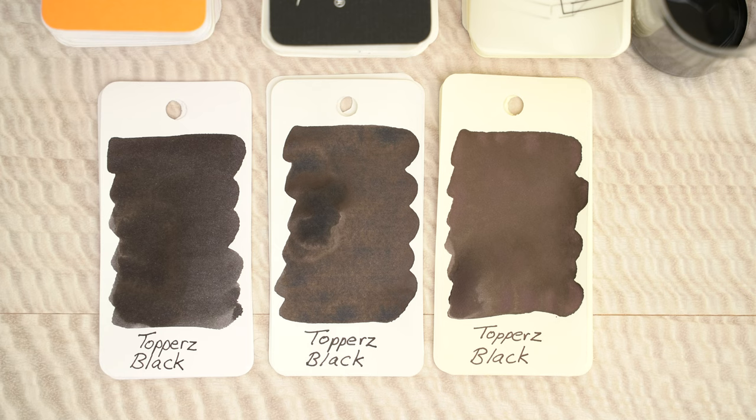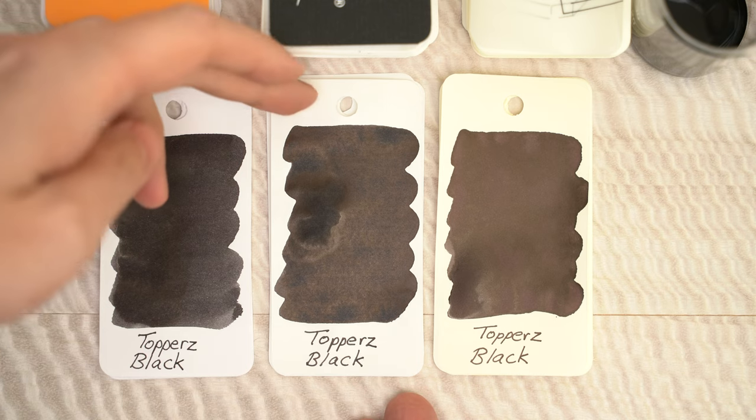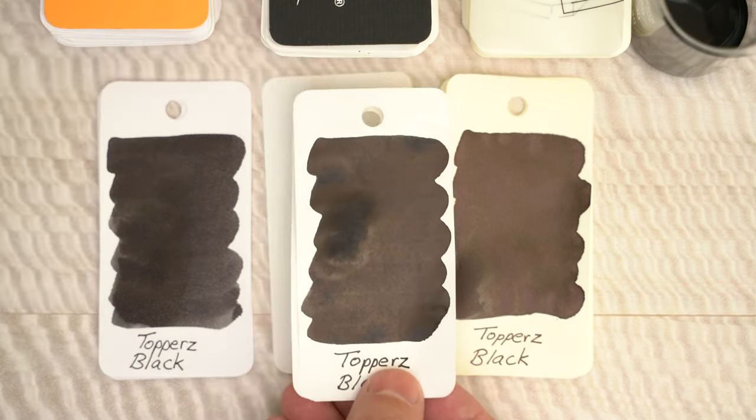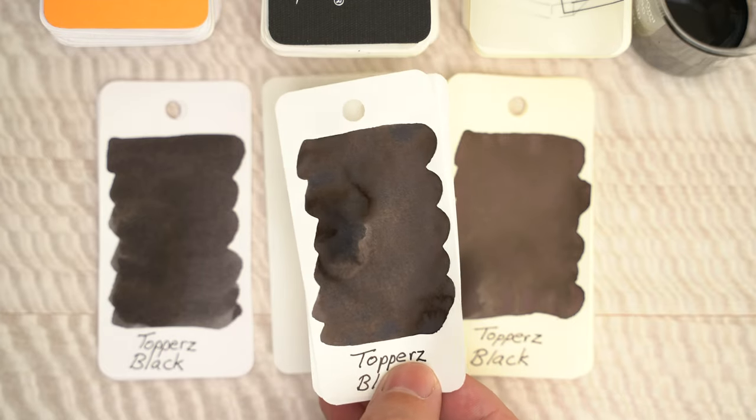With that done, you can see that it remains pretty dark. The tone is on the warm side, just a little bit brown, and on the Tomoe River you might be able to see that there's a bit of brownish bronze sheen.